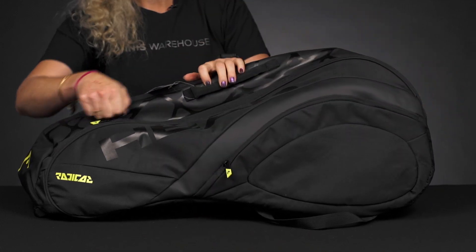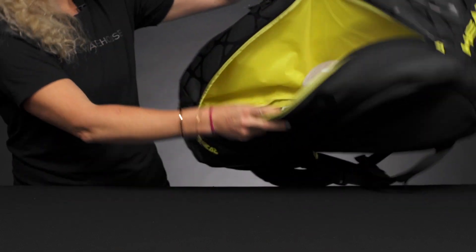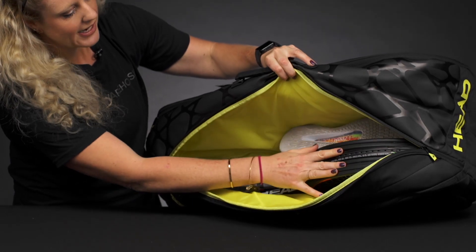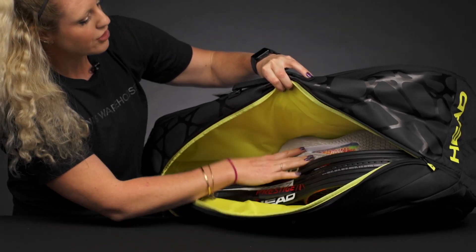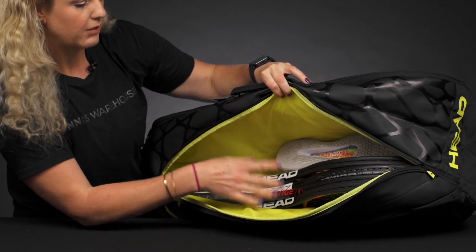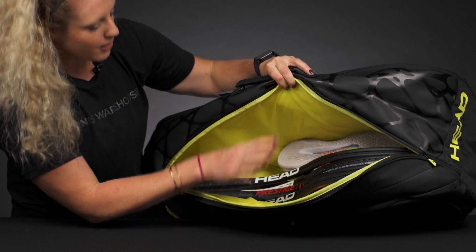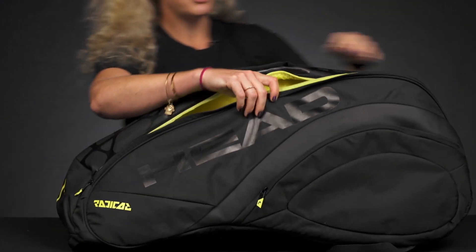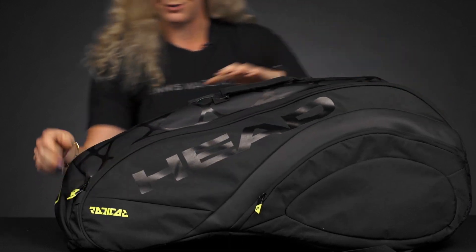This bag has two main compartments for all of your gear. I'm showing you the bigger compartment first — four rackets and a pair of shoes fit nicely in here, or no shoes and more rackets. This is a six-pack bag, but it will carry up to nine rackets comfortably. Unfortunately, there is not a separate shoe compartment, so you'll want to utilize this pocket for your shoes if you are carrying extra.